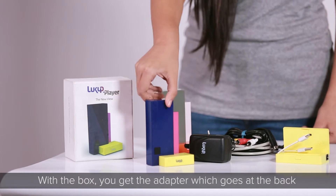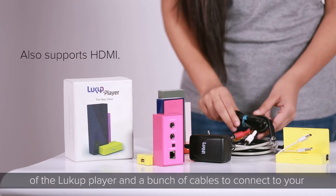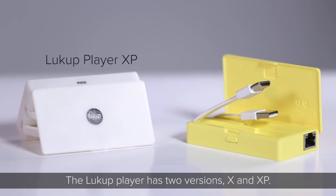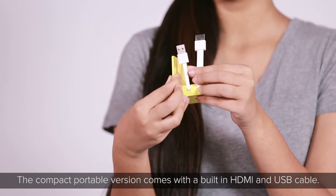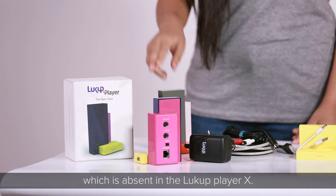With the box you get an adapter which goes at the back of the Lookup Player, and a bunch of cables to connect to your CRT TV. The Lookup Player has two versions: X and XP. The compact portable XP version comes with a built-in HDMI and USB cable and has an internal storage of 16 GB, which is absent in the Lookup Player X.